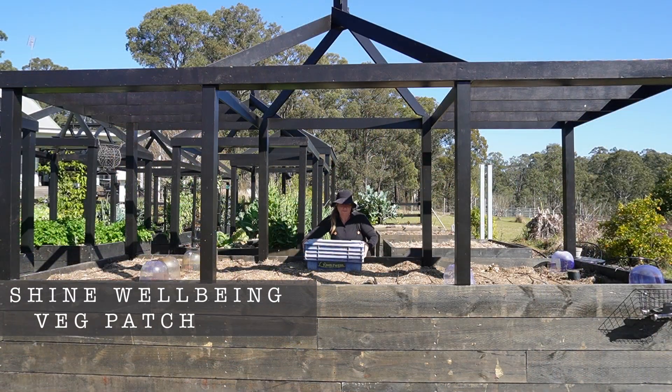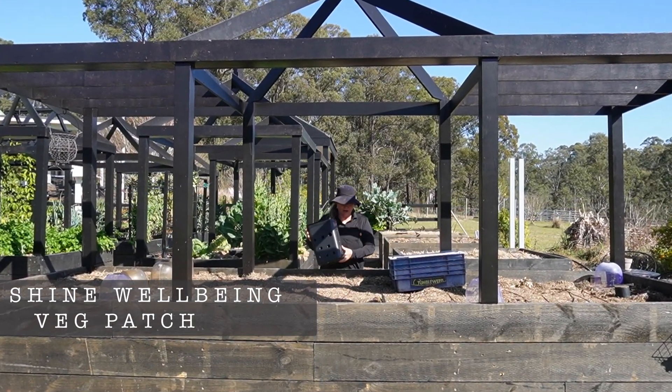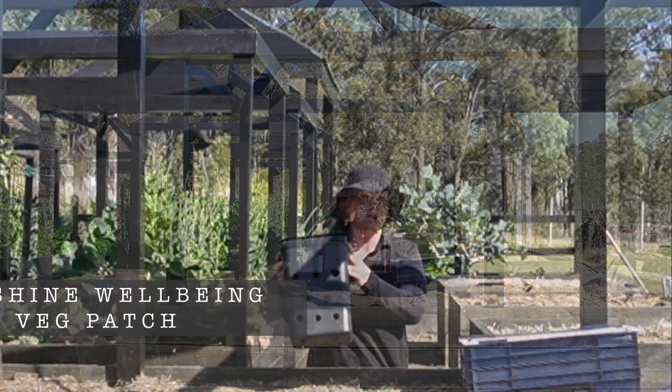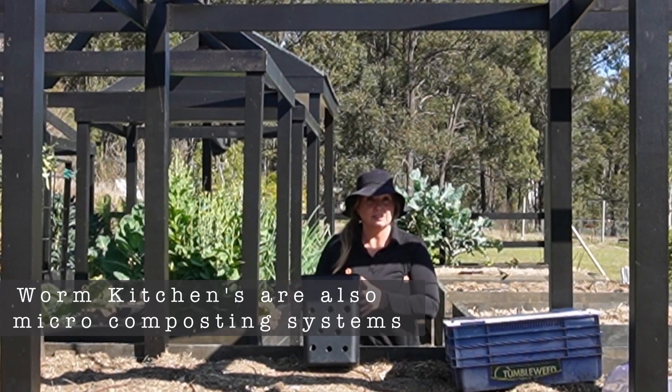Move aside, worm farm. We're over. This is the new love of my life — worm kitchens. And I'm going to show you how to make your very own worm kitchens. Let's get our hands dirty.